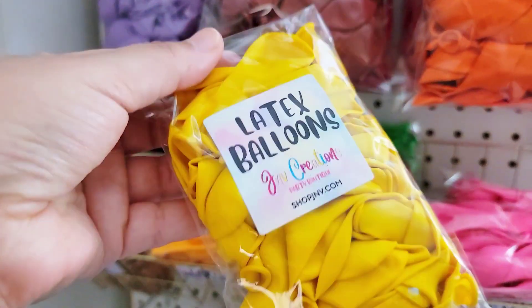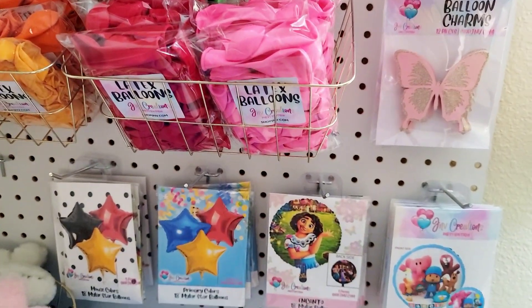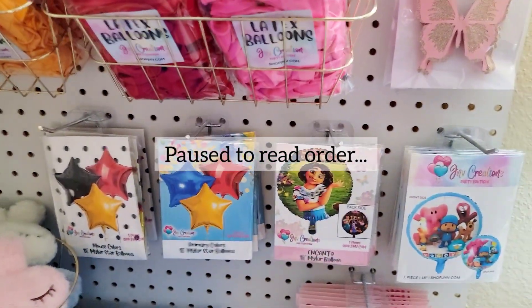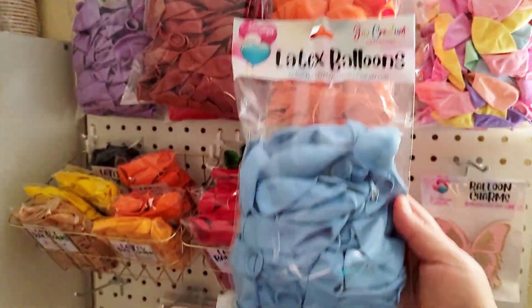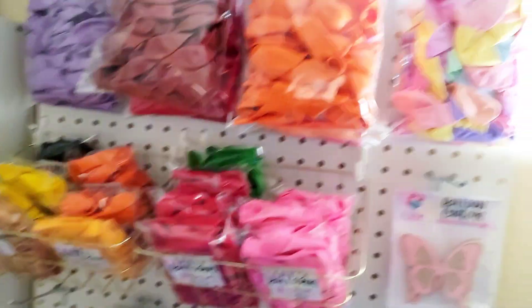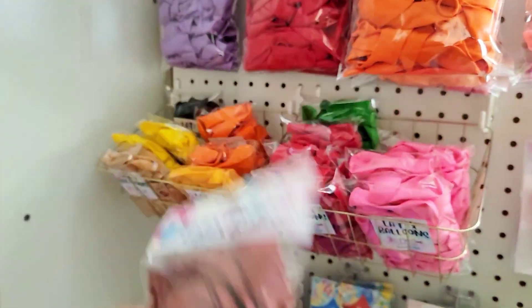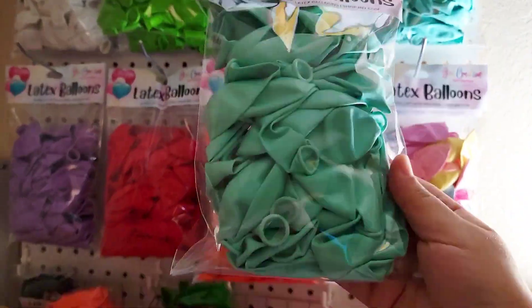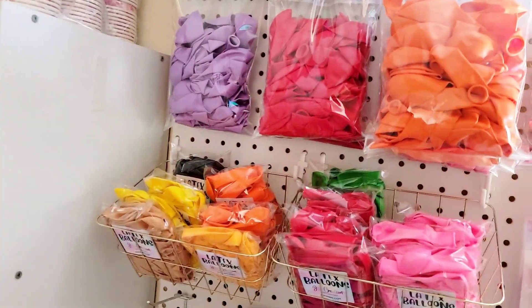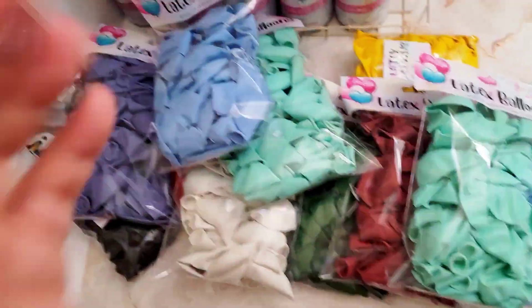She did come in for a second order, so I'm shipping it together — the five-inch in the yellow, the ten-inch in the pastel blue, another pack of that, and then one pack of the dusty pink. I know it looks brown, but it's dusty pink! And then one pack of the sky blue as well.